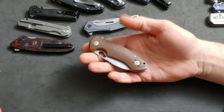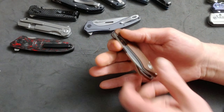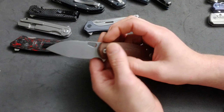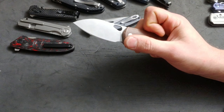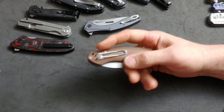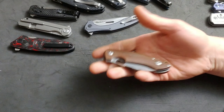Micarta's in, so they give you micarta. M390 — they know you want M390, that's the steel. Flipper tabs are in right now, so they give you a flipper tab. Deep carry clip — they got that. So you see this and you're like, 'Man, that looks like a good knife,' so you buy it.